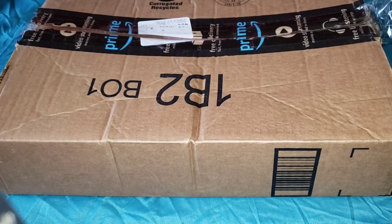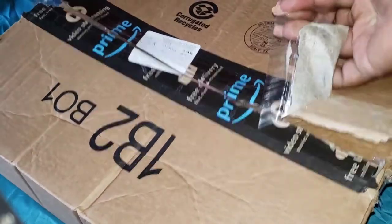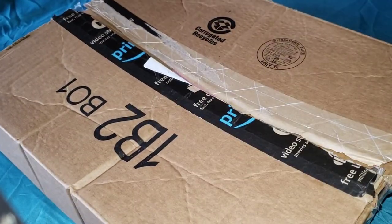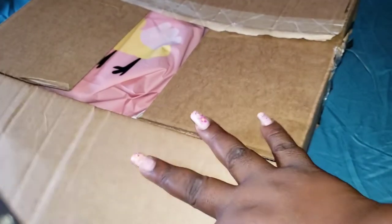Hey guys, I'm coming through with another quick unboxing video. As you can see, the Amazon sealer has already been broken — that was done by customs in Jamaica.